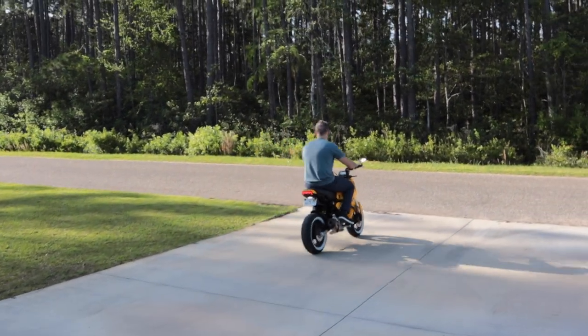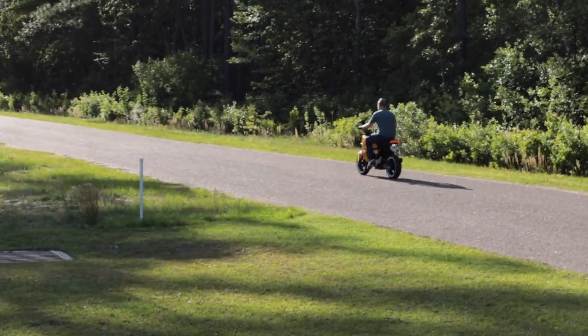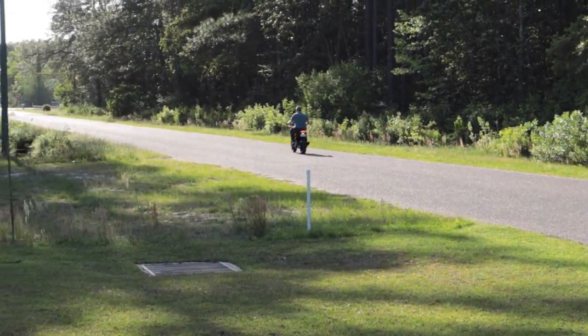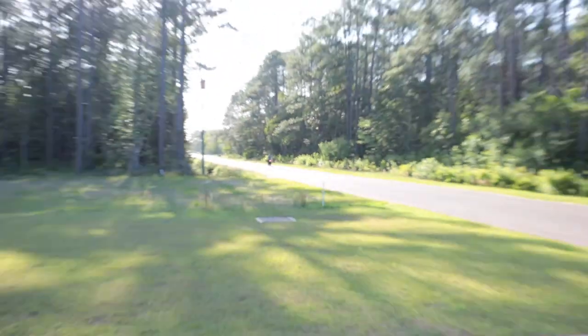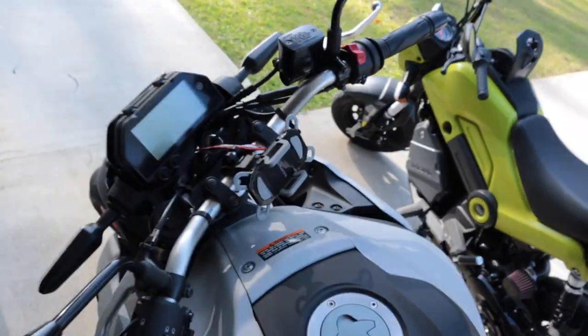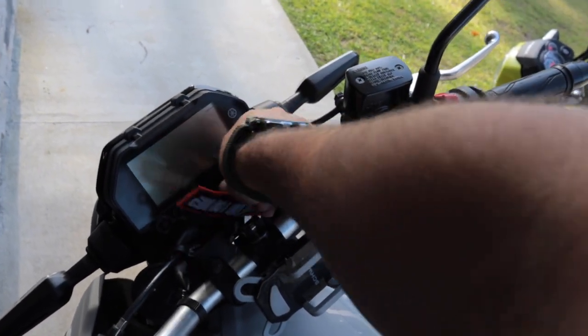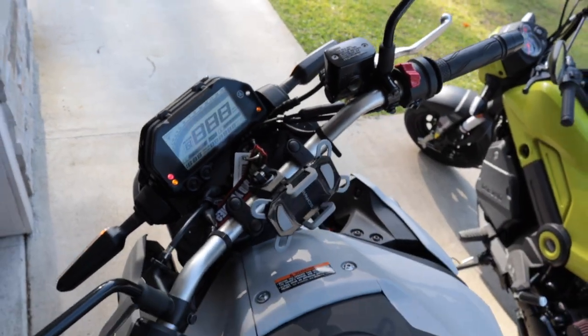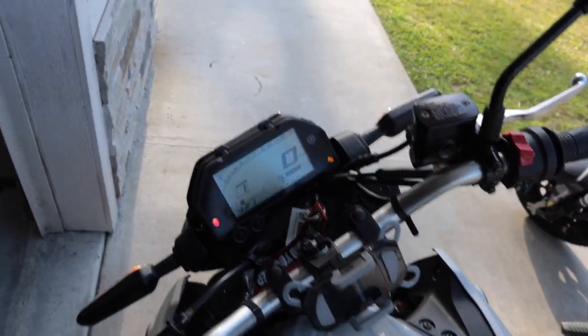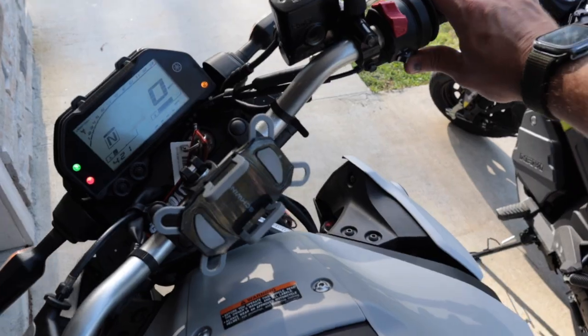We let Connor take the Grom for a little ride. While he was gone he left the key in his MT-03 — that bike sounds absolutely gorgeous. We put her in neutral and gave it a little rev.